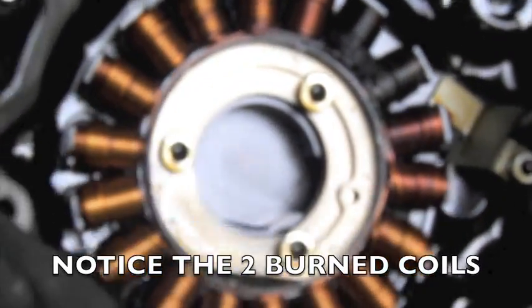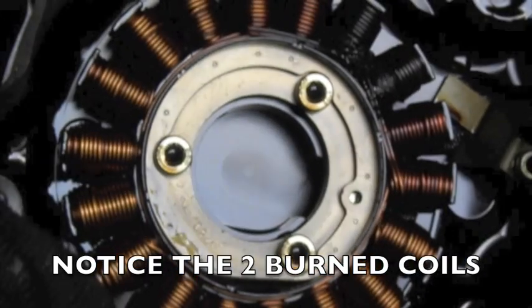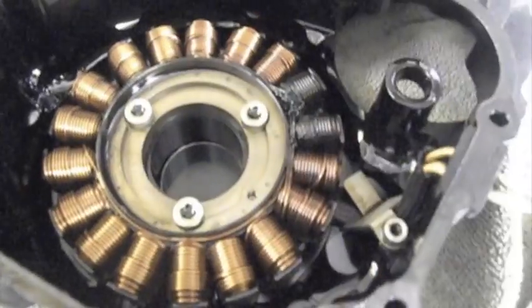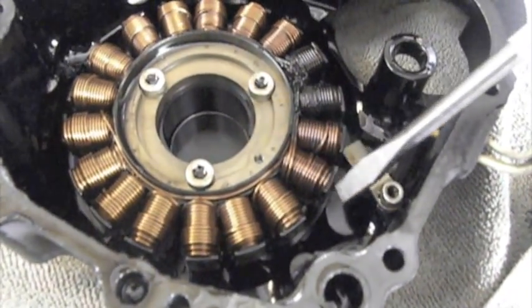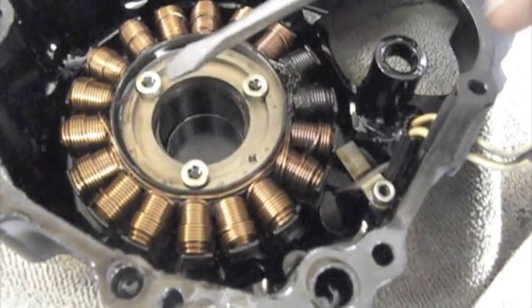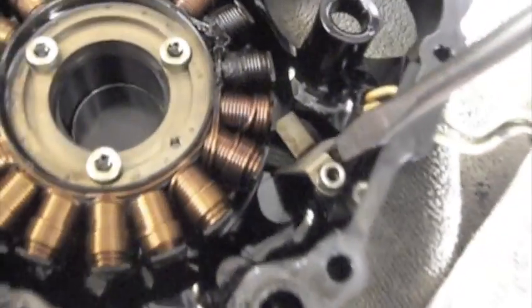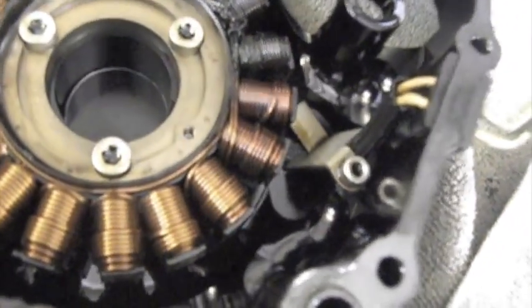So like I said, by doing those tests in the beginning, it can easily tell you if your stator is bad or not. Now what you want to do is take off the actual coils. What you're going to do is take out these three allen bolts and this one here. This one here just holds the wiring harness in place so the flywheel doesn't snag it.